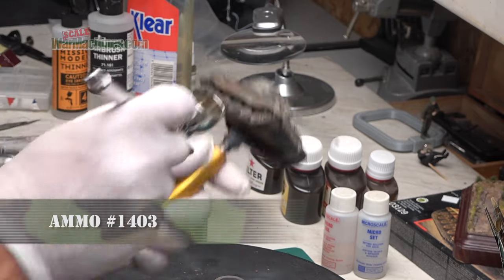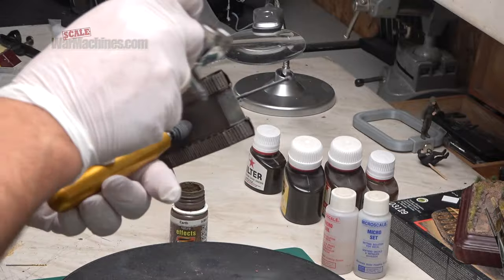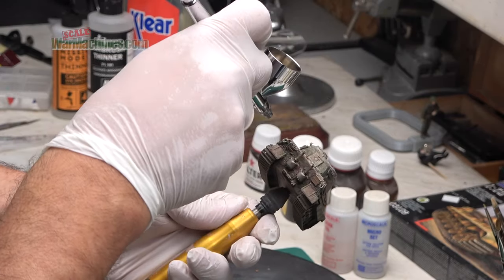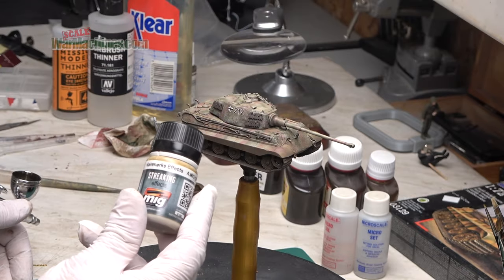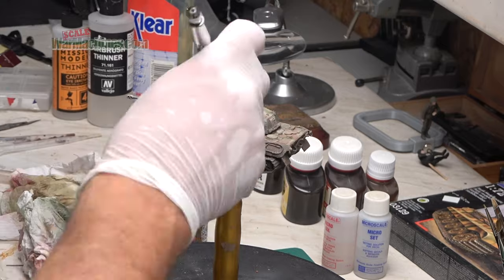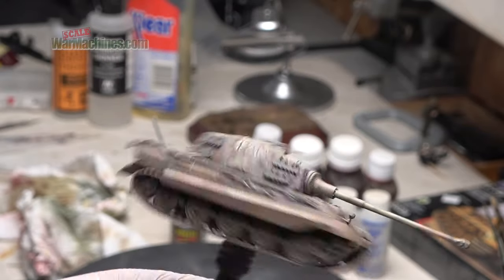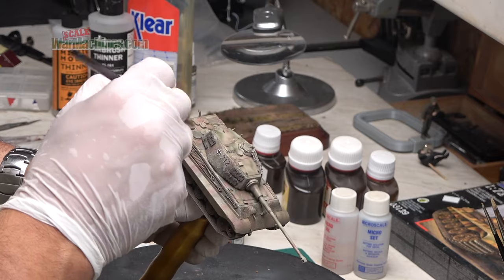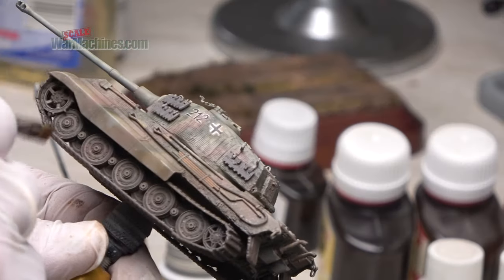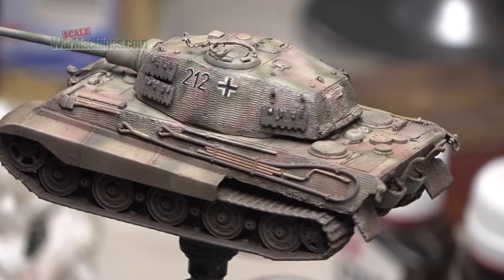Time now for lots of mud effects and getting our King Tiger nice and grubby. I reached into the Ammo by MIG range for a mud reference, applying plenty of muck all over the lower parts of the tank. I then followed up with a lighter reference from the same range — Rain Marks FX MIG 1208 — which goes over the top. I then blend them using a wide flat brush moistened with thinners, drawing it down through the two shades to create an interplay between the dark mud and the dust, giving nice streaks and a realistic weathering effect all over the lower parts of the tank.